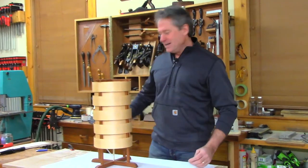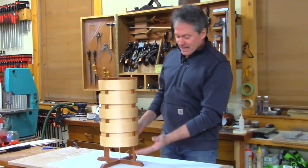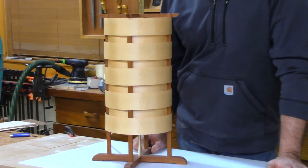Check this out — this is a lamp that was made in season one of Classic Woodworking. Yes, there was only one season.